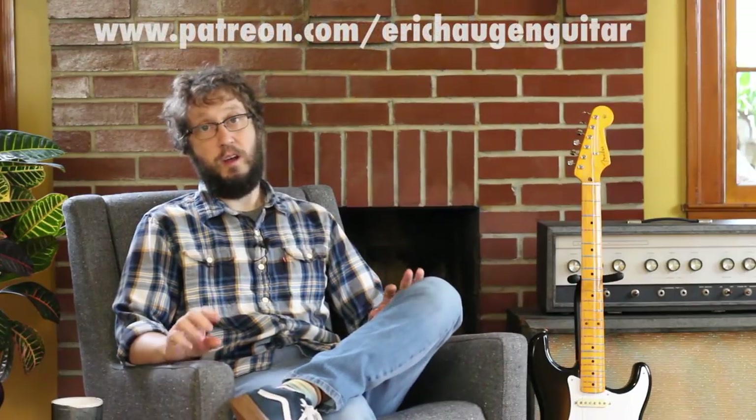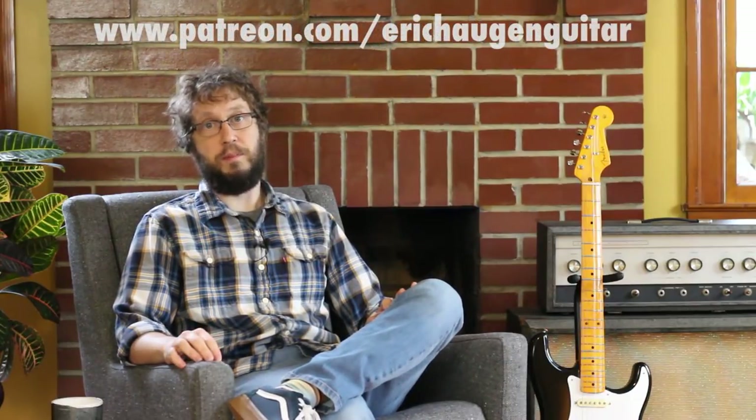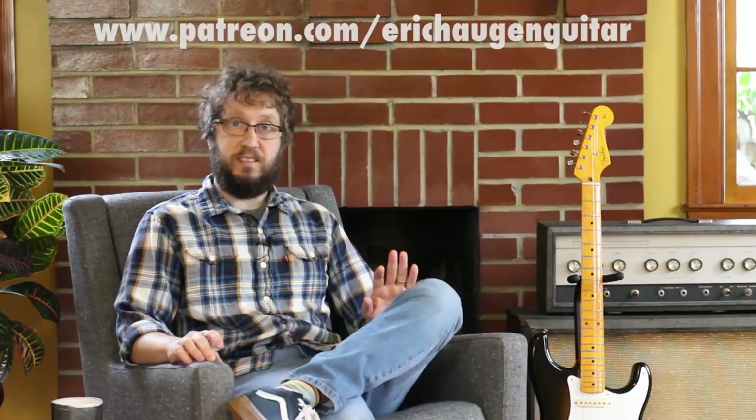Welcome to the instructional part of the video. You can get tabs and backing tracks if you go to my website, www.erickhaugenguitar.com. For additional resources, consider supporting me on Patreon. We have a host of membership rewards up there, things like access to exclusive monthly live streams, coupon codes to my tab store, and copies of Runes, my new EP. For more information about the sound tools and guitars I'm using in this video, go ahead and click on the description box underneath. Now let's get to learning.